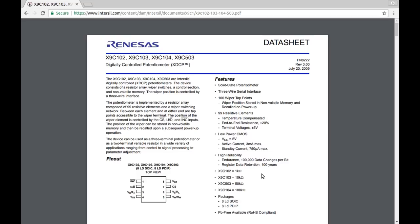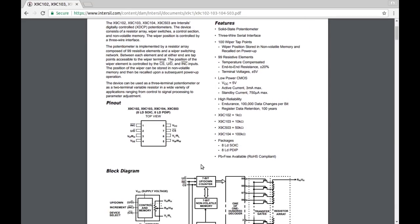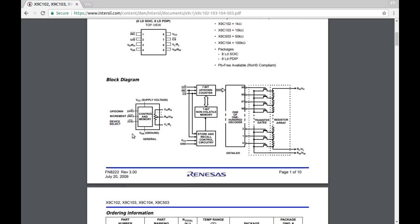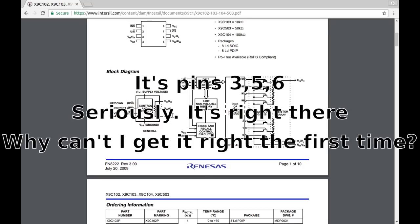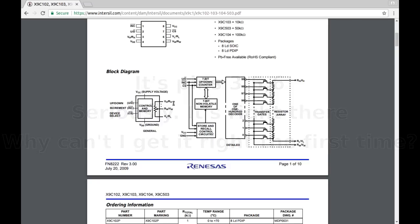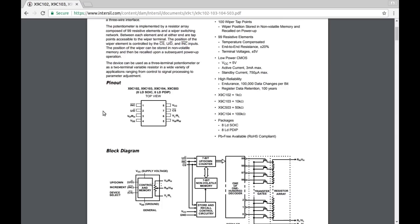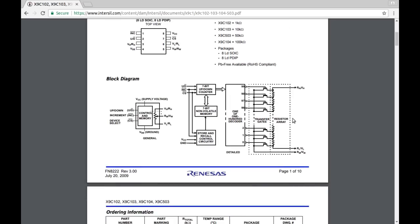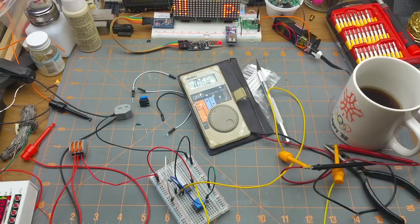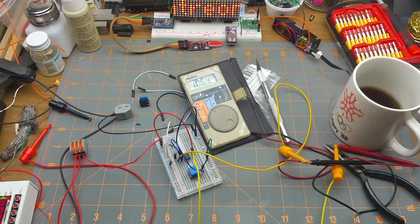On the block diagram: pins 3, 4, and 5 are the wiper and the low and high ends of the pot, plus power. Then there's a chip select and an increment/decrement for the resistance - pretty nifty. Terminal voltage is 5 volts. I've thrown together a little test circuit based on information from the datasheet.